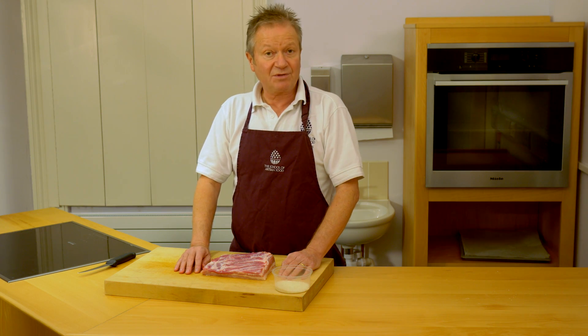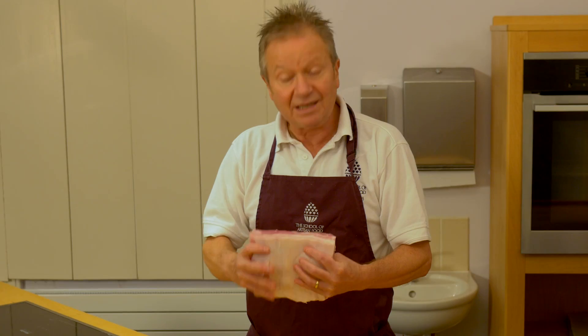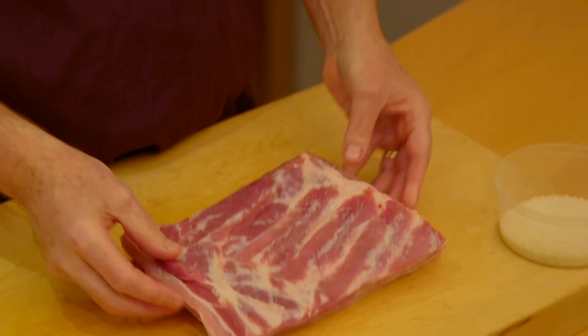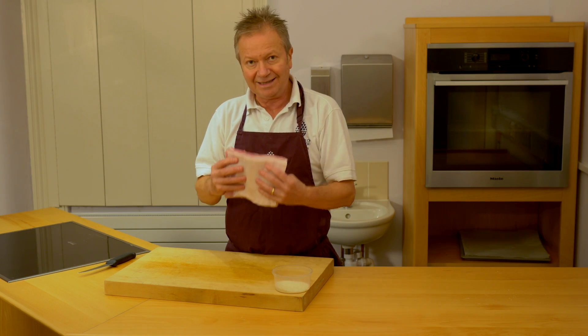The product that I'm going to show you how to make today is pancetta. Pancetta is a lightly spiced, cured belly of pork. And in fact, pancetta, which is an Italian word, literally translates to 'little belly'.